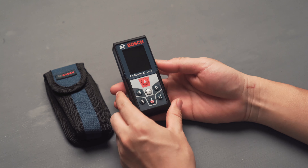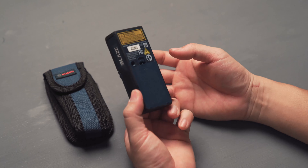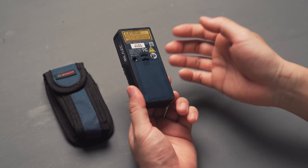This is the GLM50C, and many people wonder what the difference is between the 50C and the 50CX. There really isn't any difference — the only difference is where it's sold. The CX is mainly sold in retail stores, and on the 50CX they also have a label on the back where you can write your name. That's the only difference.